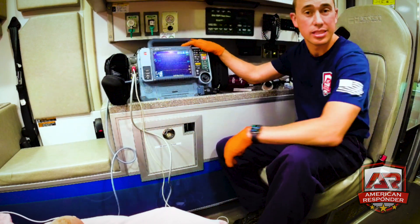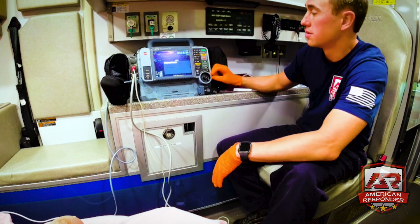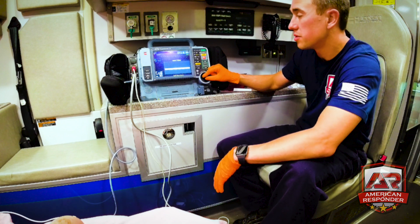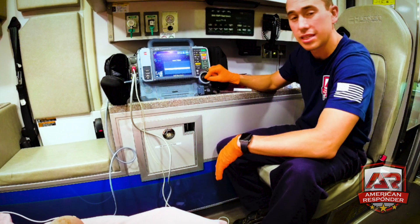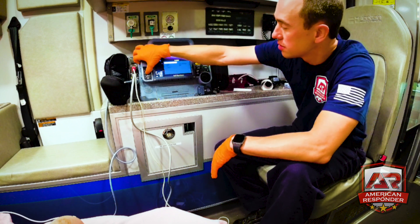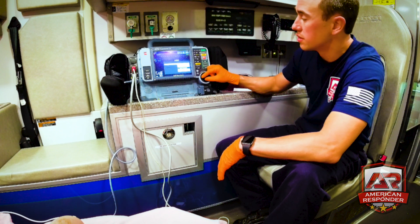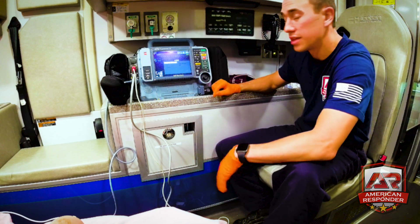Now let's talk about how to transmit to the hospital. A lot of places want you to enter the patient's information: go into Options, then Patient, and enter last name, first name, age, and sex — age and sex do make a difference as the monitor uses that info for diagnostics. Then go to Transmit, go to Reports, select the 12-lead, pick your hospital site, and hit Send. That'll send the 12-lead off to the hospital for you.